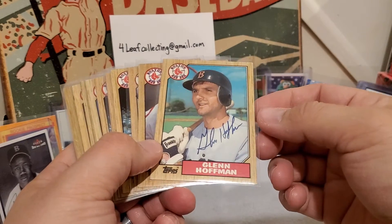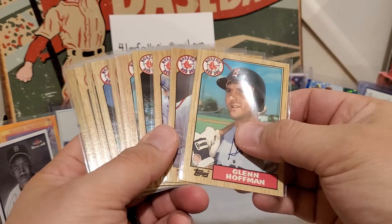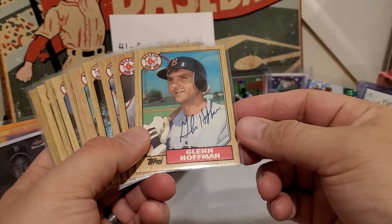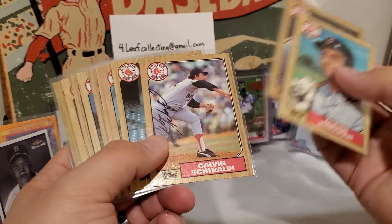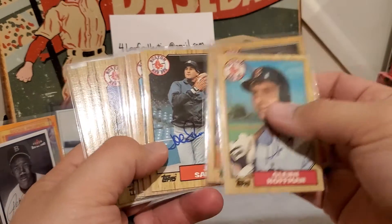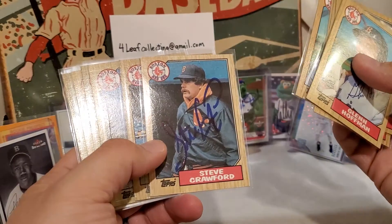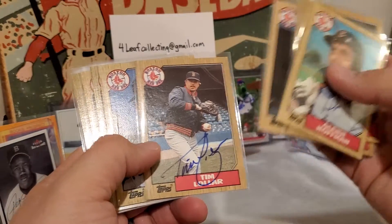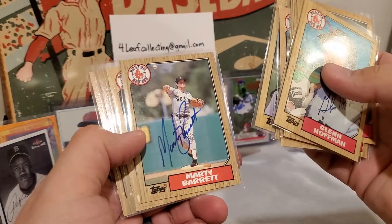Somebody had done a bunch of that already and was getting out of their collection, so I got a bunch of these autographed '87 Red Sox cards. I'm pretty excited about this — I'm gonna have a bunch more to get but this gets me going pretty quickly. Tim Lawler, Bob Stanley — he was a stalwart for the Red Sox — Marty Barrett.